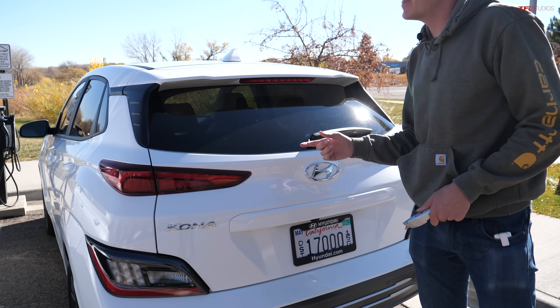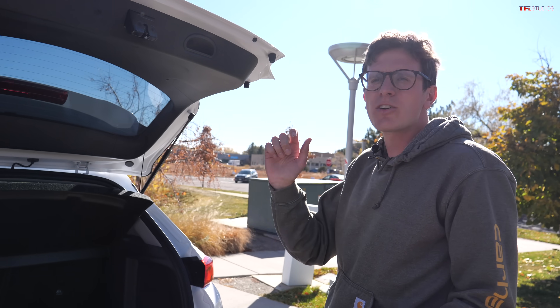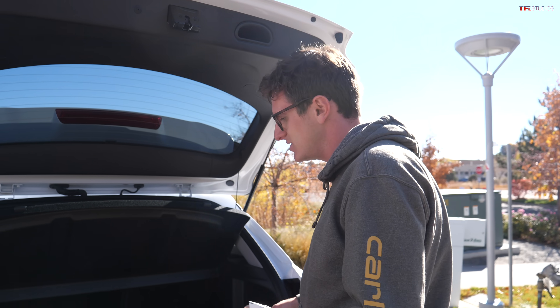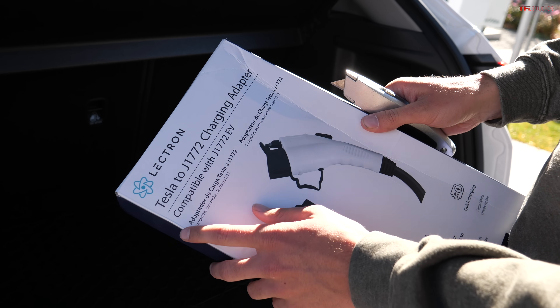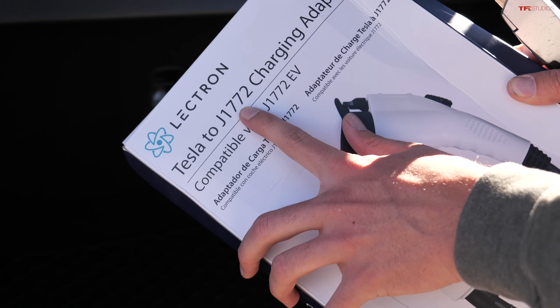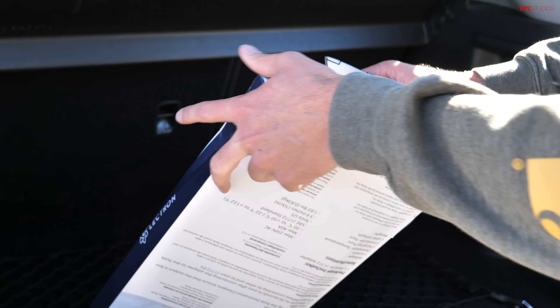The reason that Tesla plug won't fit in the Nissan Leaf is because Teslas use their own proprietary connector, and non-Teslas use a standard here in the United States called J1772. Now usually you'd be pretty much out of luck unless you had one of these. This video is brought to you by Lectron, and they build something really cool that not a lot of people know about: the Tesla to J1772 charging adapter. Let's take a look at this thing.